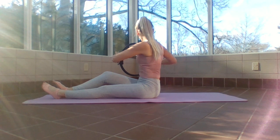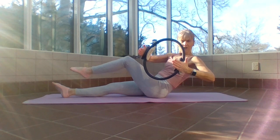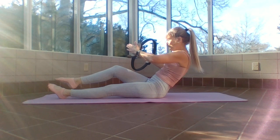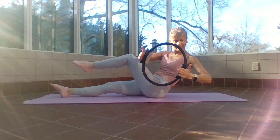I'm focusing more on rotation, not ab strength — this is another modification. You can also put a play ball back here for support. If you twist too fast, you lose — we're trying to gain rotation in the spine while working the oblique. I'm also gently pressing into my ring, exhale to inhale.